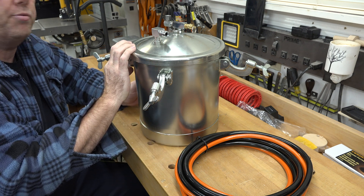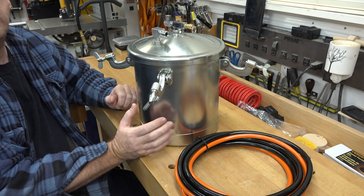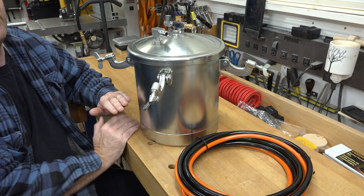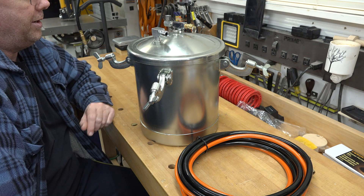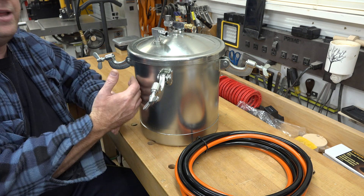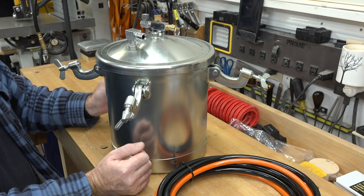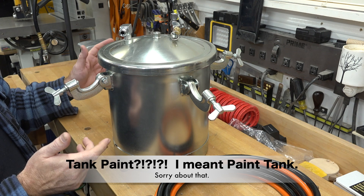The tank I'm going to be modifying is the 10-liter Power Fist pressure tank from Princess Auto. This thing retails at regular price for about $200, but you can get it a lot cheaper if you watch for sales — they go on sale quite often. Keep your eye out and you can get it for about half the price.